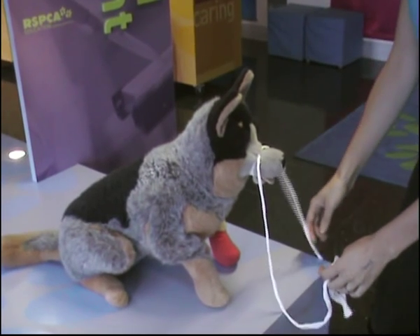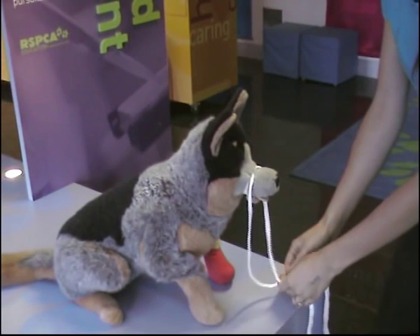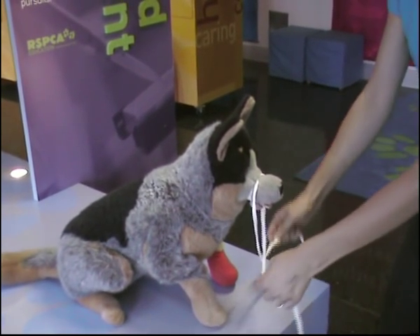Now you want to cross it down here. No putting your hands near here — you want to cross it with your hands far away from the dog's muzzle. So I've just done a cross.